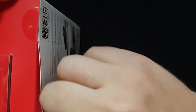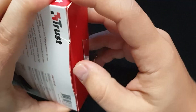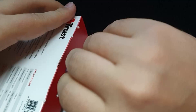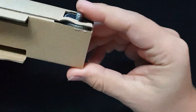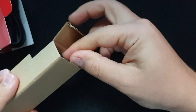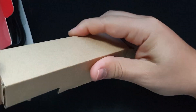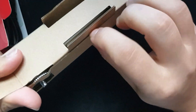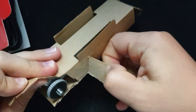I think everybody wants to see the camera, so let the unboxing begin. This one comes with a tripod besides the actual camera. Let me just get it out. This one is a little harder to get out, as it seems. I'm just going to break the package because you're not going to need it afterwards.